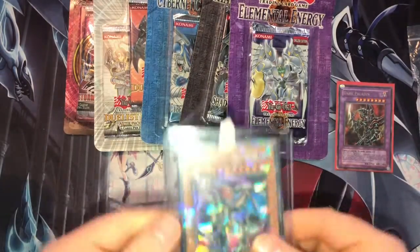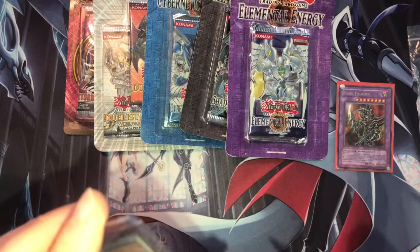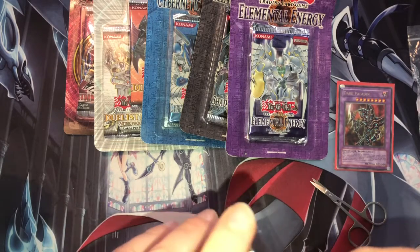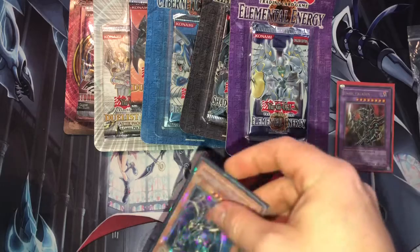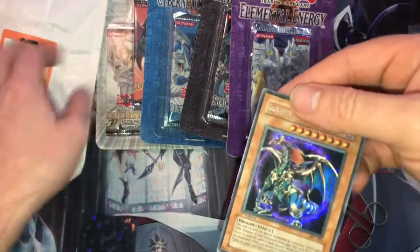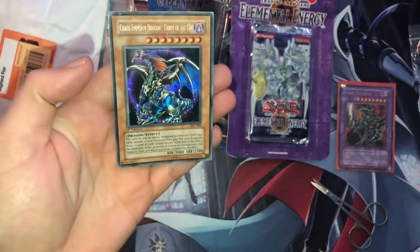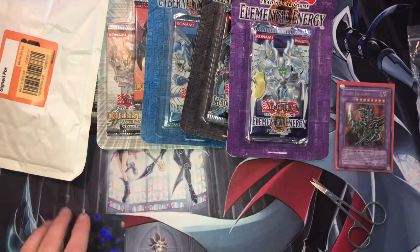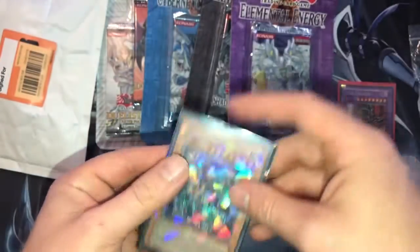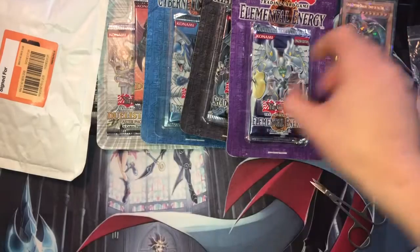I actually genuinely thought that was fake — one of them dodgy fake ones. That would have been bad. So we have a first edition Chaos Emperor Dragon. It's not mint, it's got a bit of a crease on the side, but still a sweet card. It's already got it for the buying to be honest. I genuinely thought that was one of them dodgy Spanish fake ones when I first got it. Sweet, sweet, sweet card.